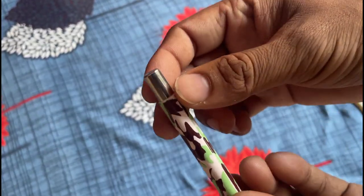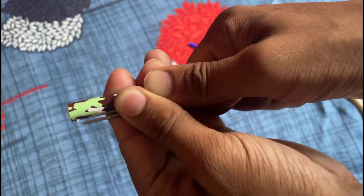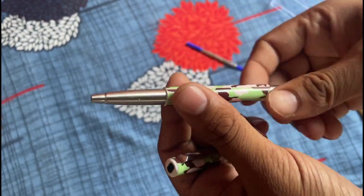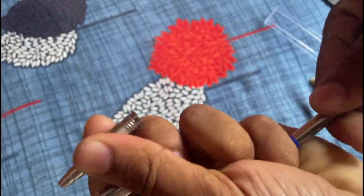The body quality feels premium, ensuring this pen is built to last. One of the standout features is its durability, and it's refillable too, which is a big win for sustainability and cost saving.